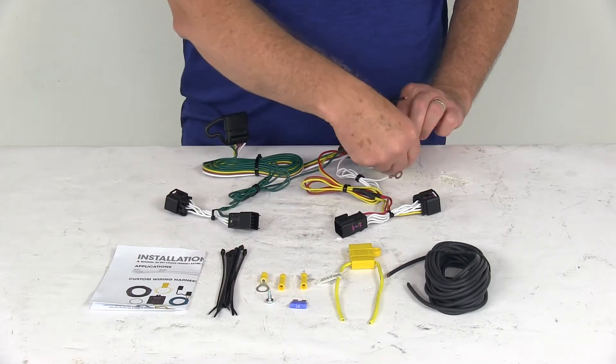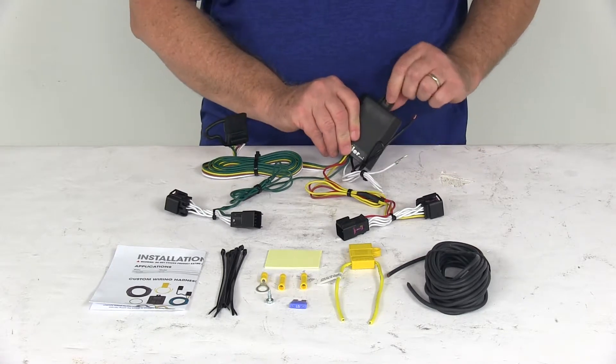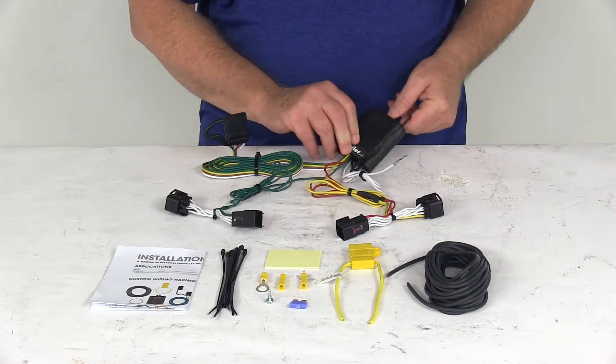They include a piece of double-faced tape to mount the converter box. You could also use one of the cable ties to attach it down. There's even a little tab on it with a hole in it, so you can put a screw in there to hold it if you'd like.